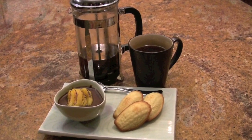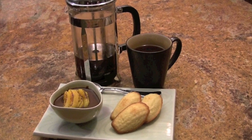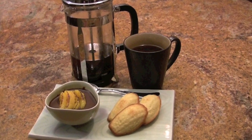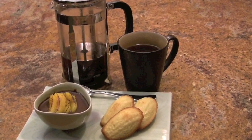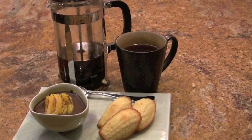Happy Valentine's Day. I hope you enjoy the chocolate cream with caramelized oranges and madeleines. Thank you.